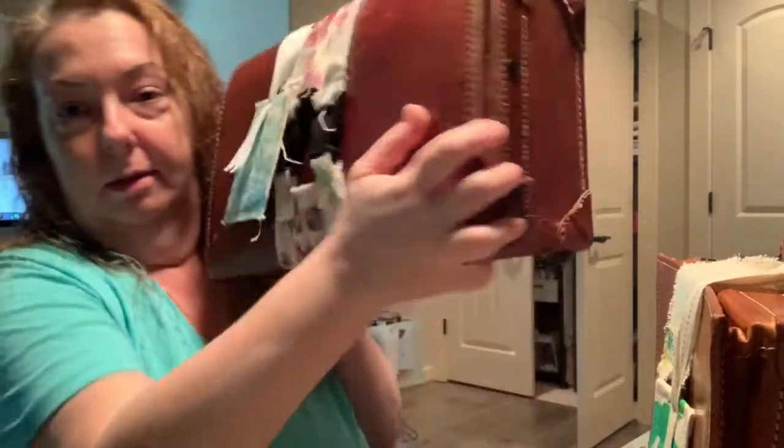Hey guys, art cases! So if you've watched one of my recent vlogs, which I will link down in the description below, you'll know that I found a second one of these art cases. The original one is this small one, and I found it in a vintage shop in California. I paid way too much for it, but fell in love with it.